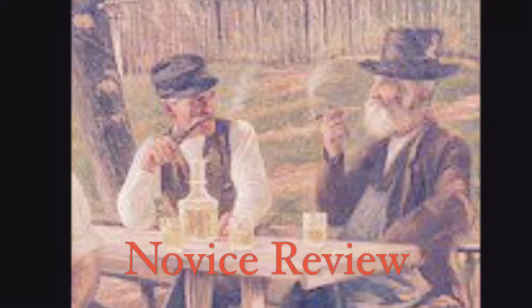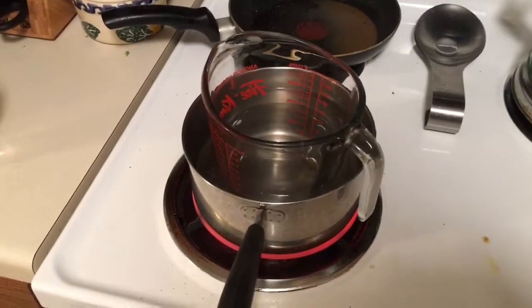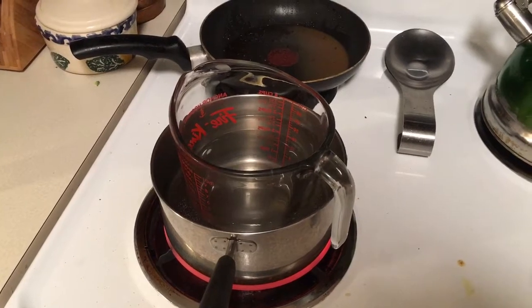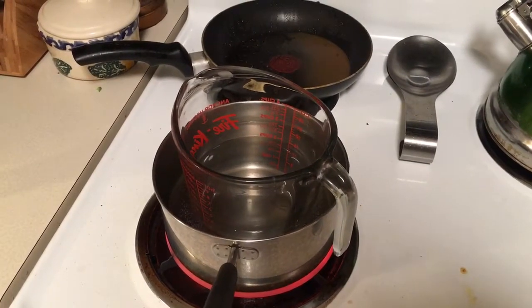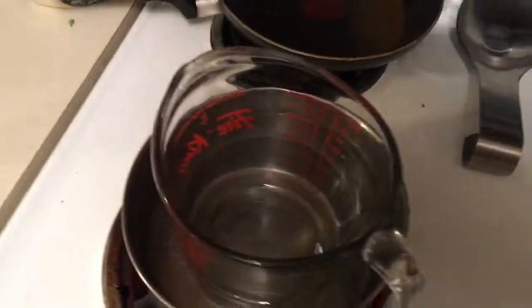This is Novice Review, with your hosts John and Luke. Hi everybody, Luke and John here, and today we are going to make a candle.